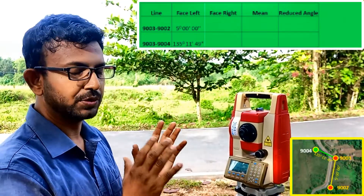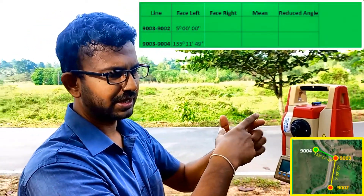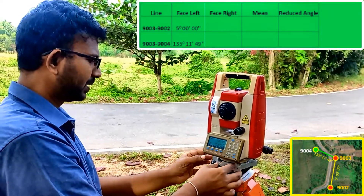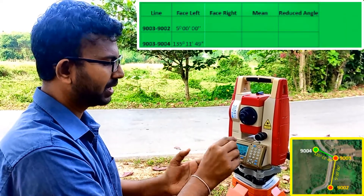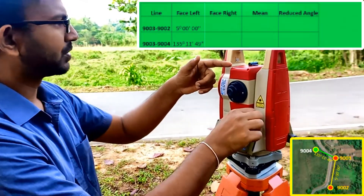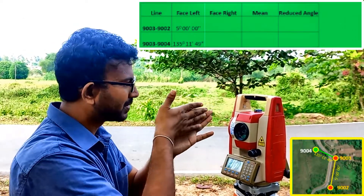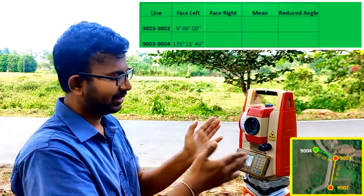To remove instrumental errors — such as the telescope axis not being exactly perpendicular to the trunnion axis — we need to get the Face Right reading to the same targets as well. When turning the instrument, only the upper part turns and the lower part stays fixed. To go to Face Right, without turning the upper part, I transit the telescope about the trunnion axis. I unclamp the vertical clamping screw and transit without turning the base plate. Now the instrument doesn't know it has been turned 180 degrees.